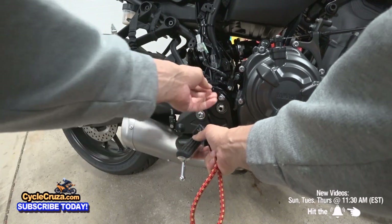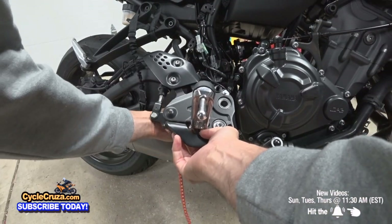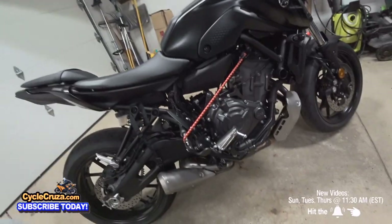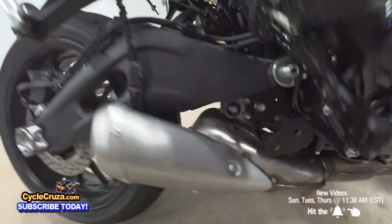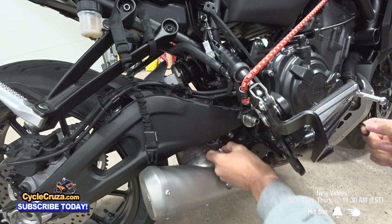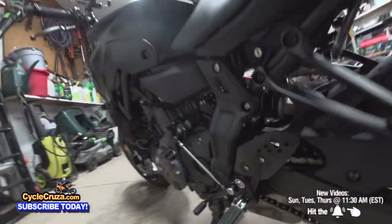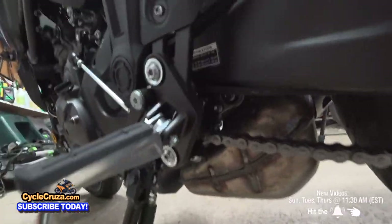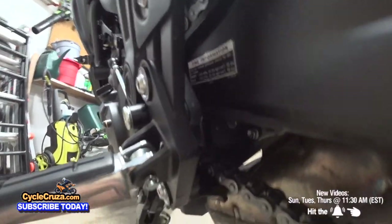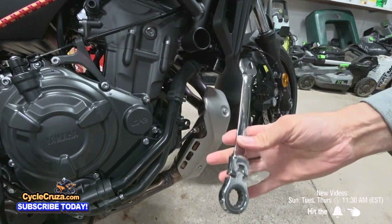Now we're going to remove this — we'll take a bungee cord and attach it here to hold it up. Next, we're going to remove these two 10 millimeter bolts. On the other side of the bike, we just have to remove this one bolt here.